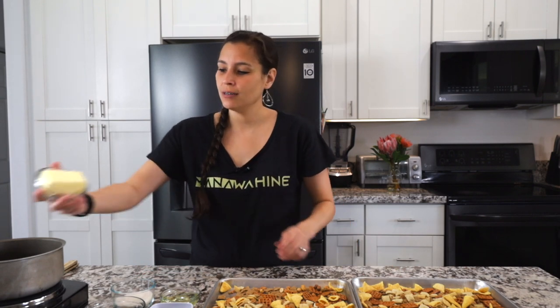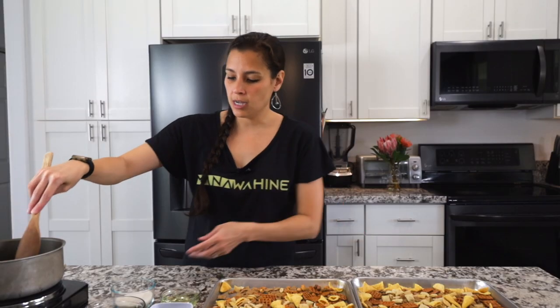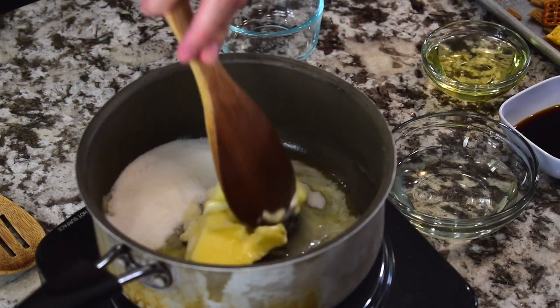Now that both trays are set up, we'll make the sauce to drizzle over them. Into a pan set over medium to medium-high heat, add your butter first. You don't want it too high because you don't want to burn the butter, so keep it moving. Once the butter is melted, add granulated sugar. You can substitute coconut sugar or another sweetener if you prefer. Mix the butter and sugar together until the sugar dissolves.